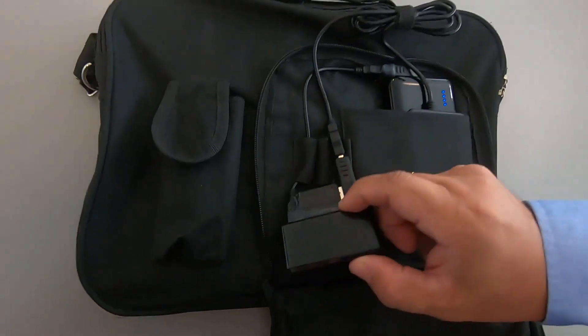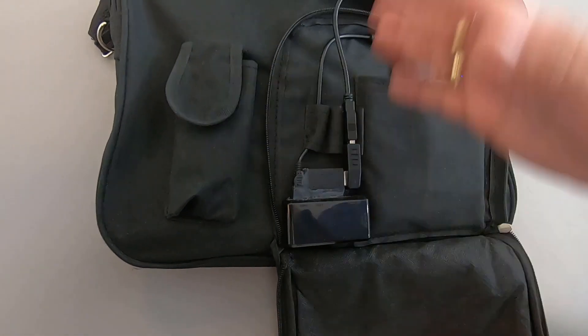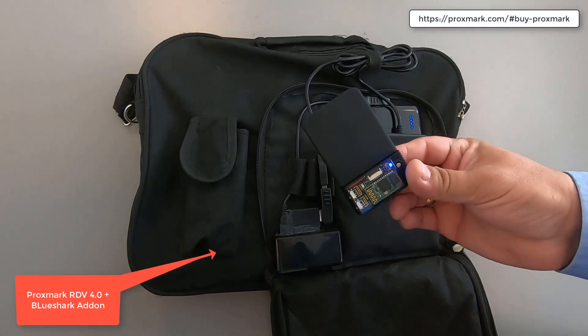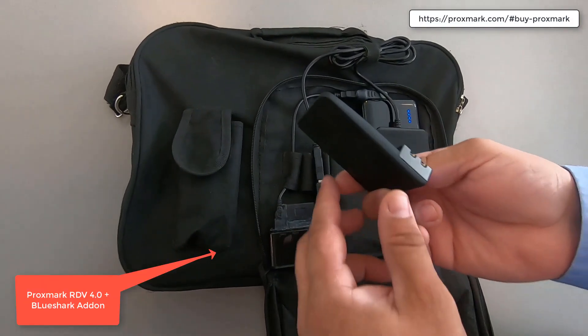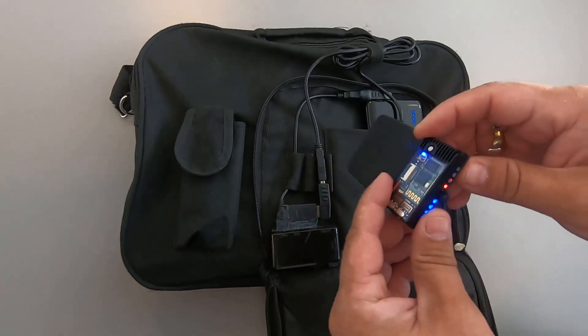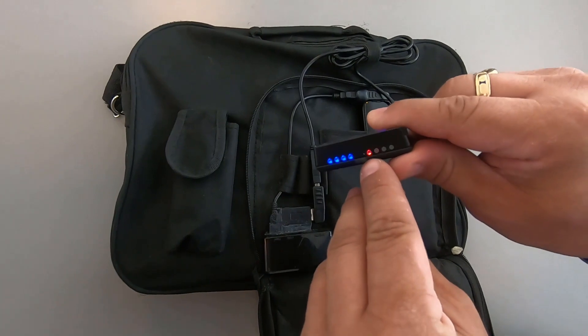Or, if you have the Raspberry Pi connected to Wi-Fi, just use that. It sends the card to your friend who is near the server room, and of course he has a Proxmark Rdv4 with BlueShark add-on. Then the card will just be emulated automatically.